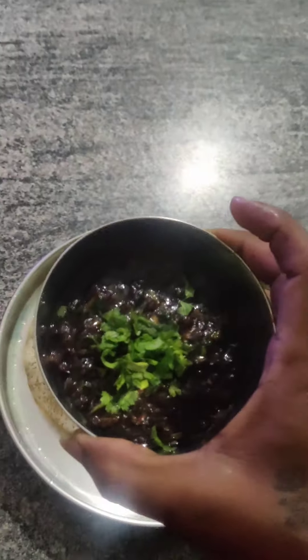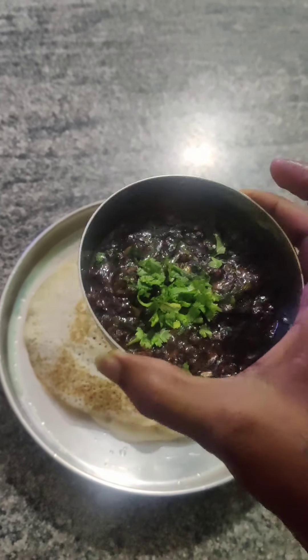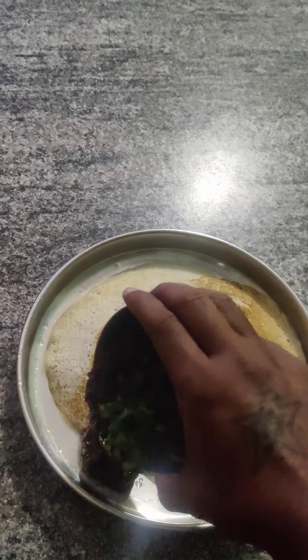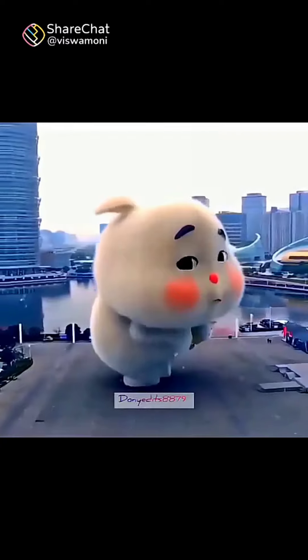I'm going to cook the fish. I'm gonna cook the fish. I'm trying to cook the fish. It's pretty spicy.